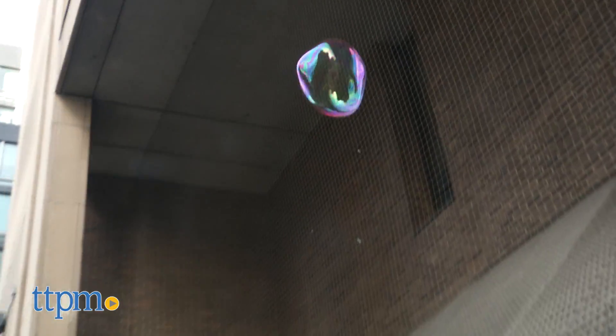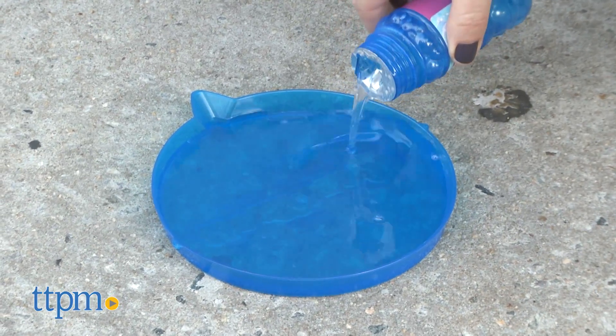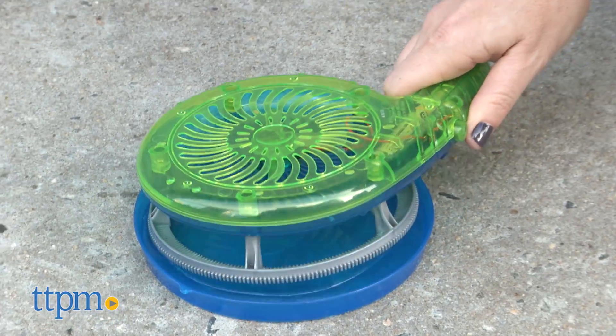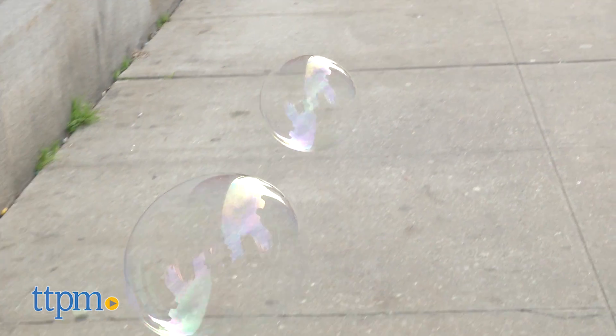To get started, pour the included giant gazillion bubble solution into the provided tray. Dip the wand in the solution and push the button as you give the wand a wave. The result is super fun giant bubbles.